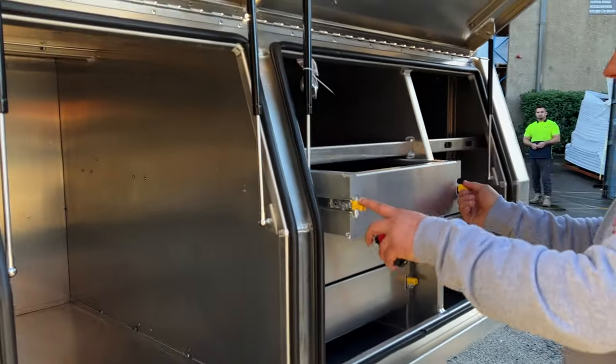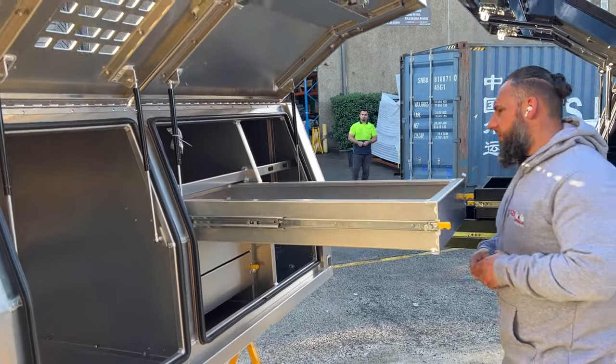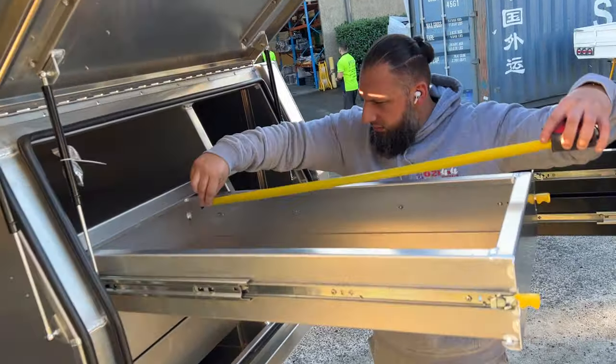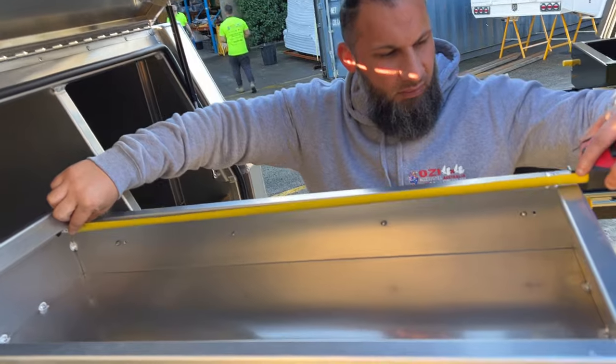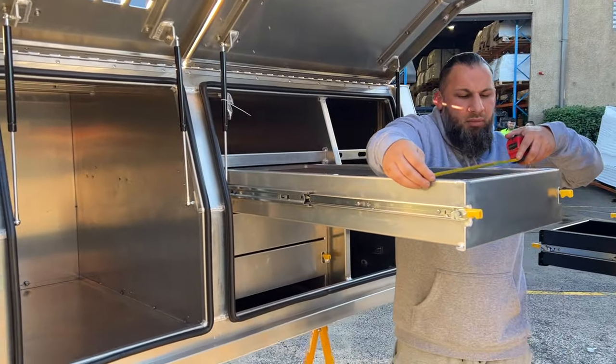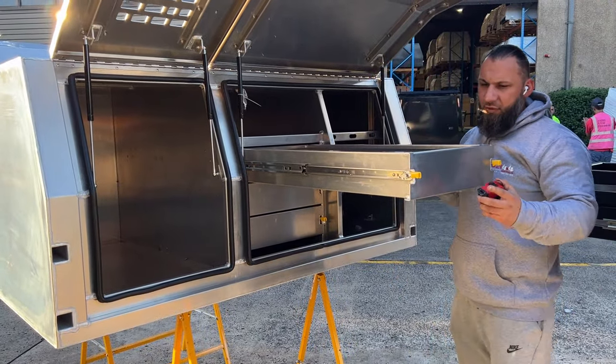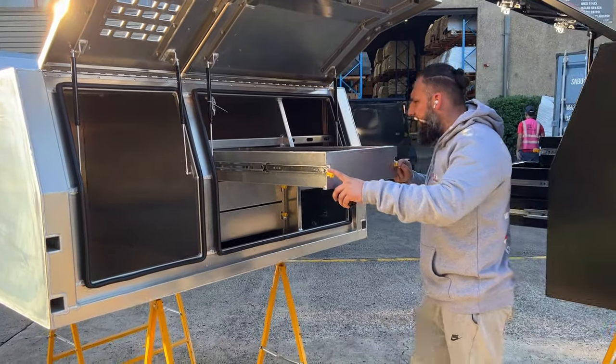You've got deep drawers — deeper drawers on this side. 900 lengths by 430. You've got three of them — 900 by 430 — three of them on the other side as well.